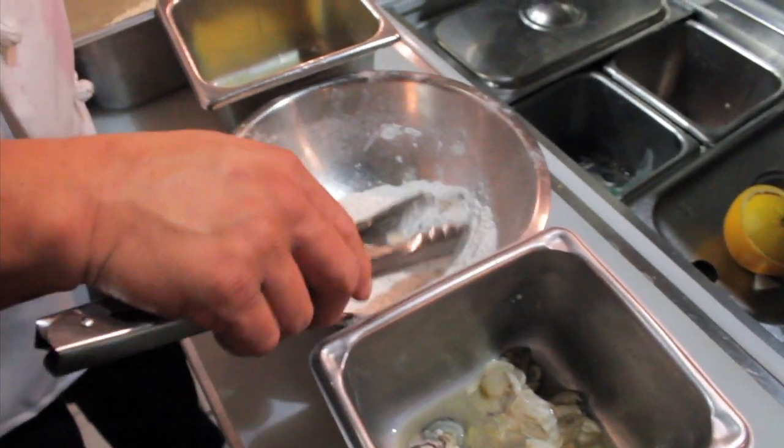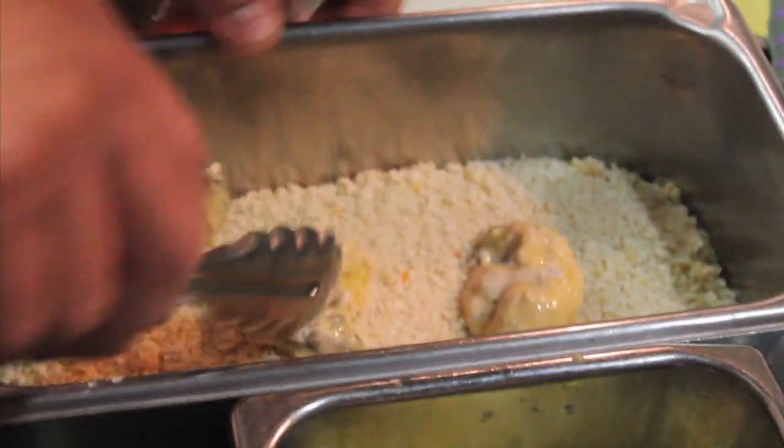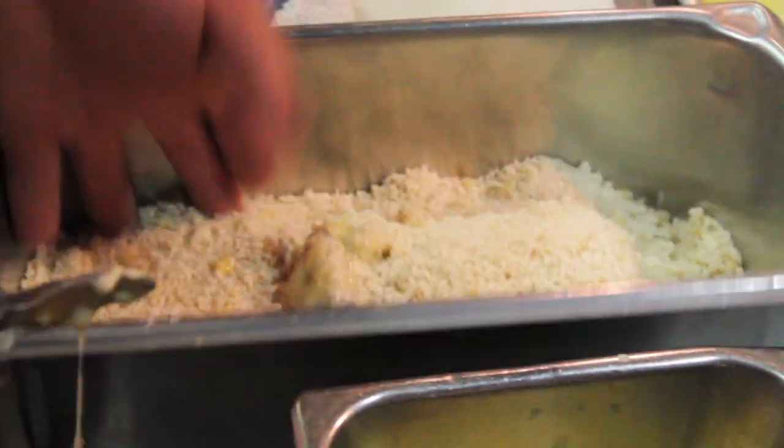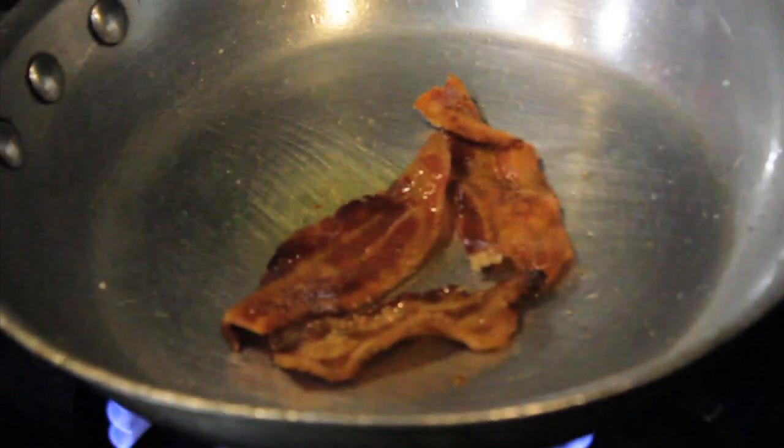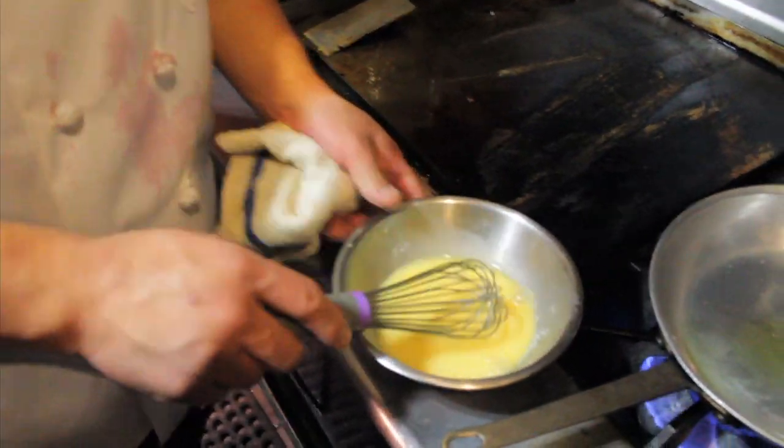We're going to talk about the Hangtown Fry and the ingredients. We start with fresh oysters — you do a basic egg wash, bread them, and then flash fry them a little bit in olive oil. After that, we make an omelet. We've got some bacon that's already been cooked on the side on the punch grill. We do two oysters, two strips of bacon, three eggs — make a nice little omelet with it.